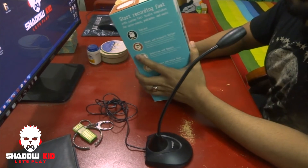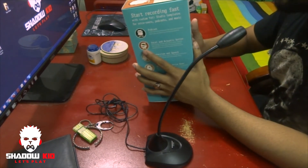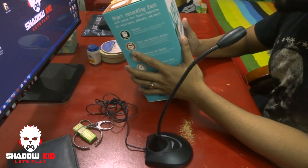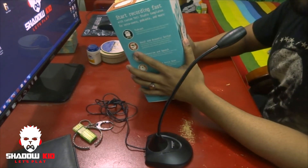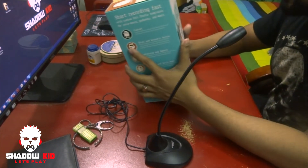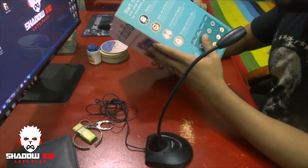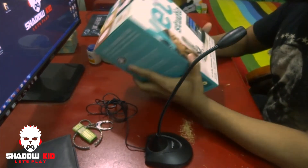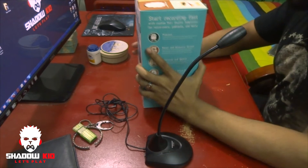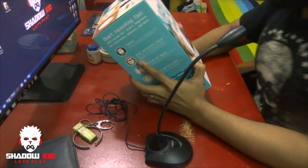What's going on guys, it's Shadow Kid, I'm back again. This is not a gameplay video — this is my Blue Yeti Studio version USB microphone unboxing. I'm really excited and I have waited a long time for this Blue Yeti USB microphone.